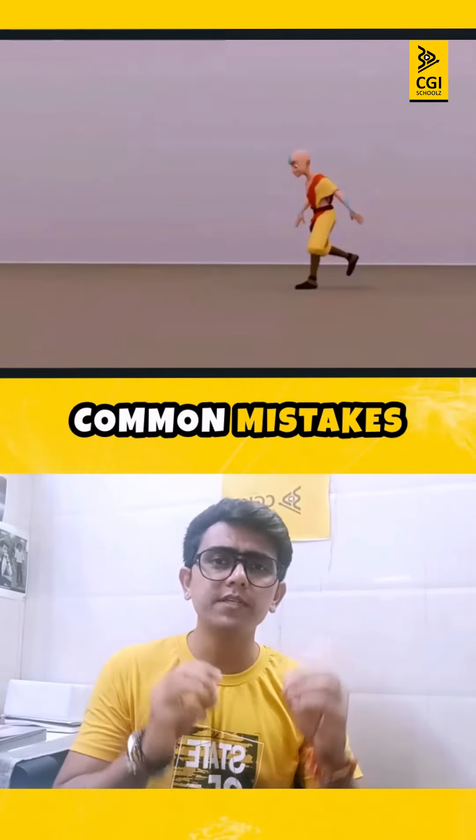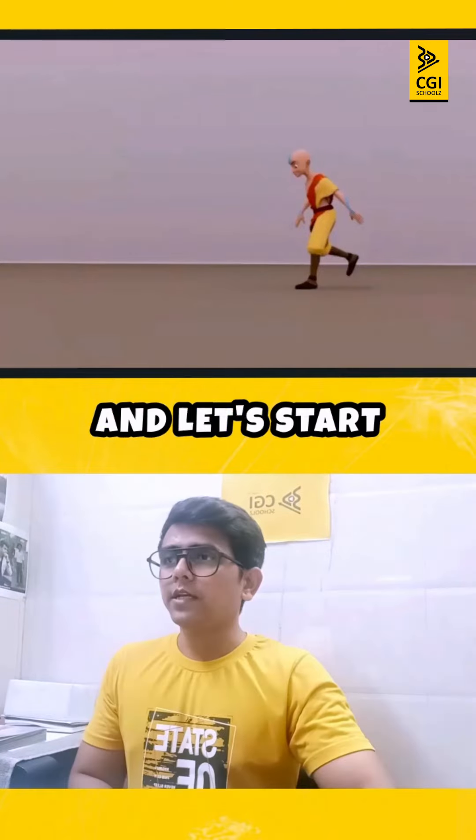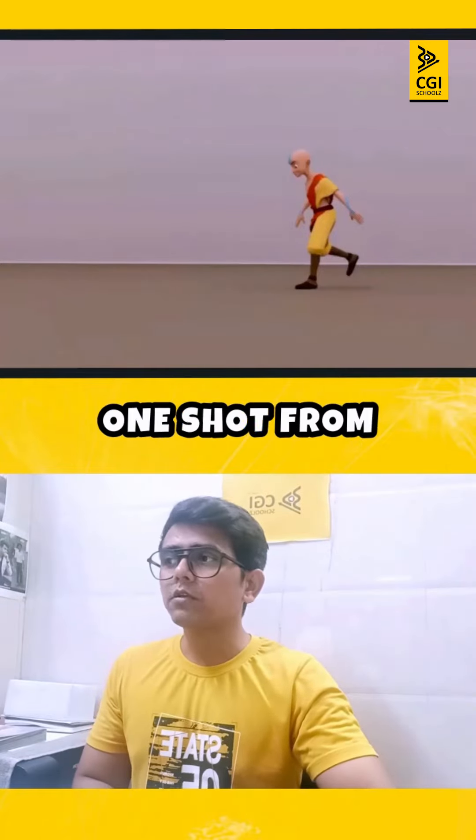Hi everyone, we are going to see some common mistakes which every beginner or fresher animator is actually making. Let's start it from here — this is one shot from the showreel.